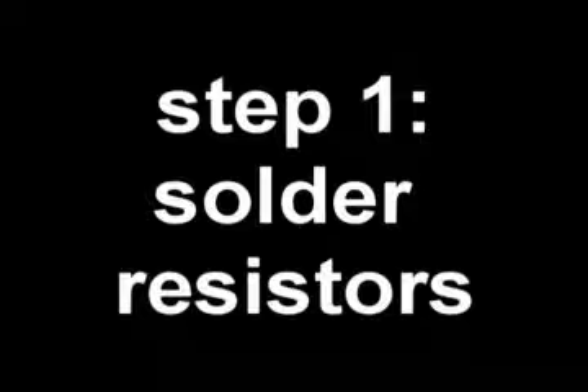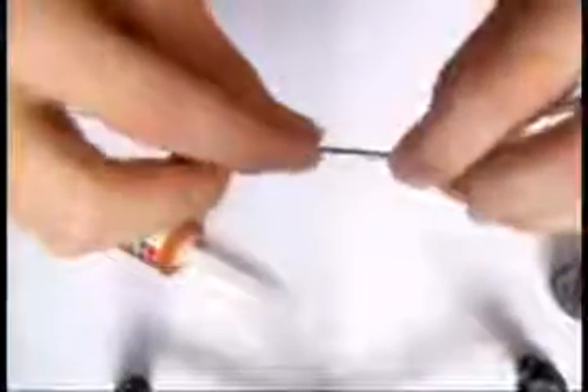The first step is to solder the resistors in the way I show you. It's quite easy. After all, you will have some kind of cord or string. It will look like this.